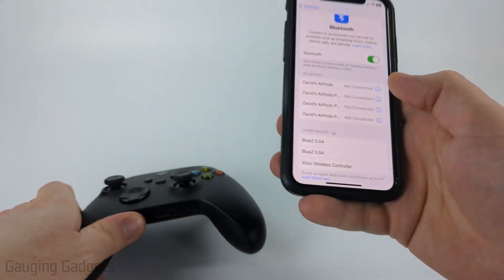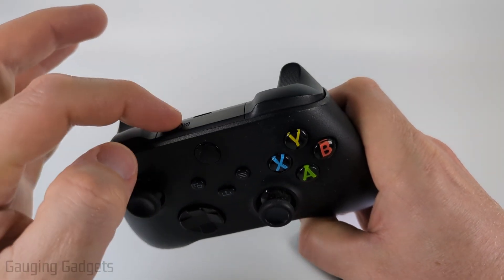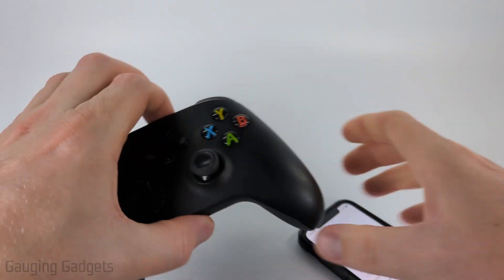If for some reason you don't see it, make sure that your Xbox controller is still in Bluetooth pairing mode. If not, just hold down the pairing button until it starts blinking again.